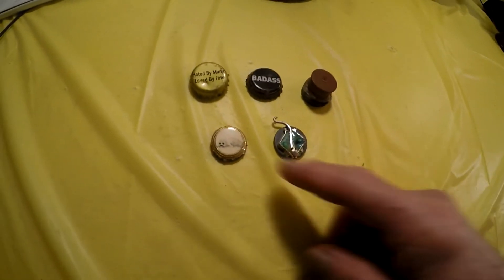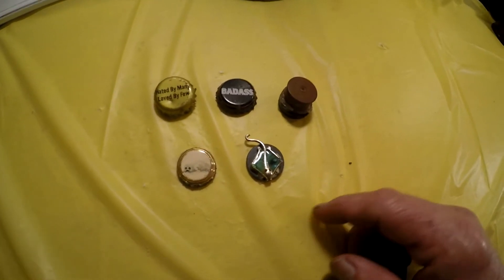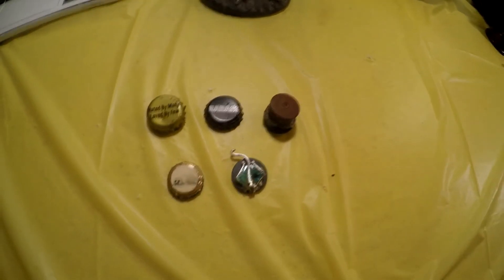Again, these are just things I found that had no backing and no use for, so I just turned them into magnets. They come in handy when you want to hang something up.